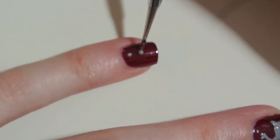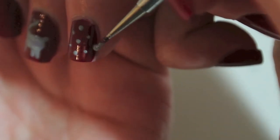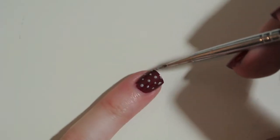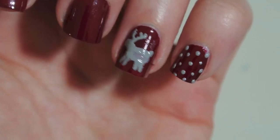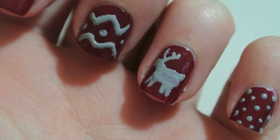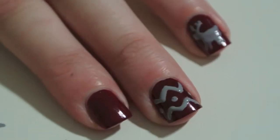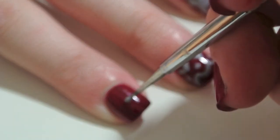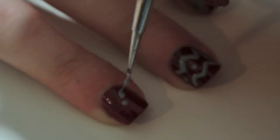I'm just following up with a simple polka dot pattern for my pinky. Now I'm very sad because my camera wasn't recording when I did my middle finger design, but it's again super easy — it's just a chevron pattern with three dots in the middle.